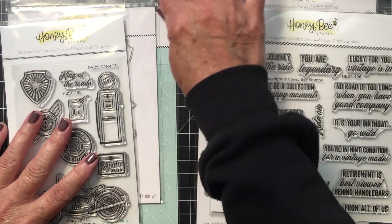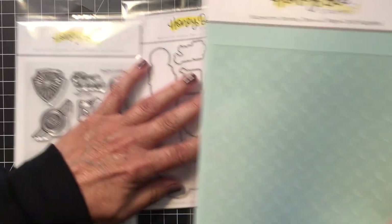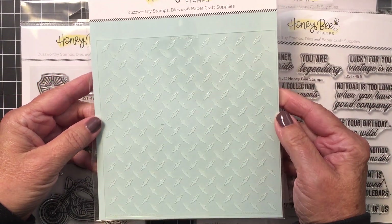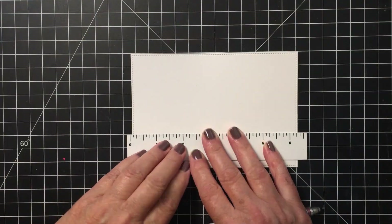In addition to those items, I wanted to also use the diamond plate stencil. This is a very cool stencil that helps you to create that look of a garage floor, or you could use this for lots of different applications.